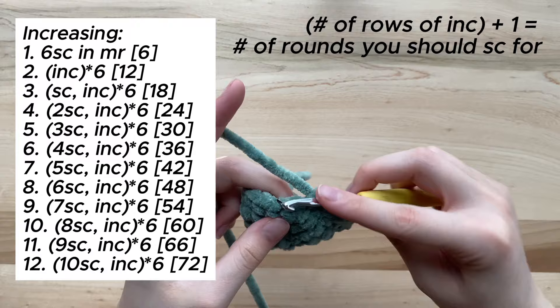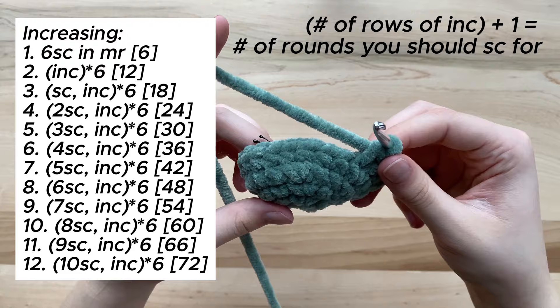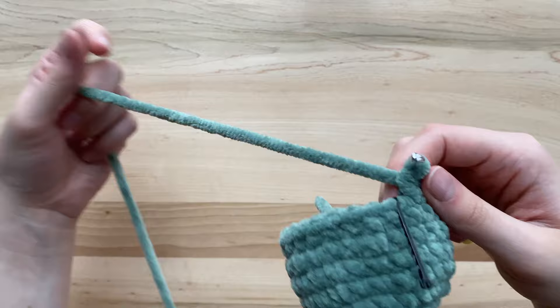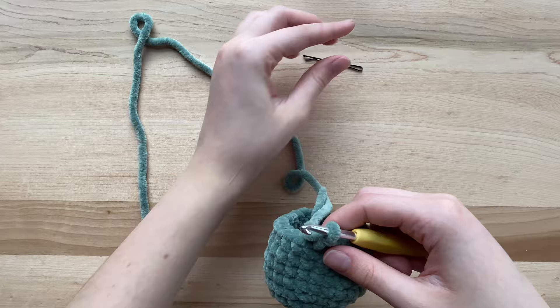I will now go off camera to complete my last rows of single crochets, and when I return we will start into how to decrease and close off your sphere. I have now finished my five rounds of single crochets and will now be getting into the decreasing portion of the sphere.